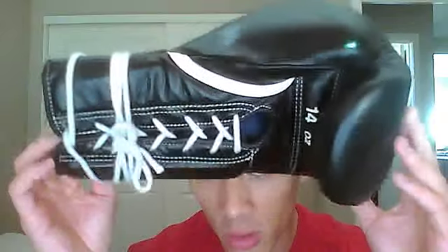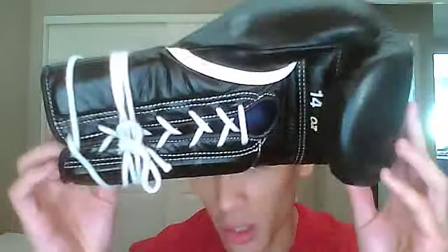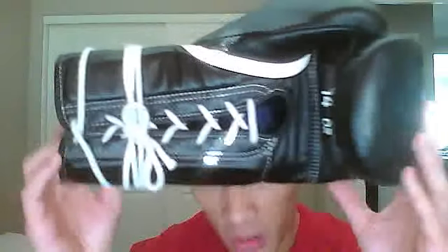The leather doesn't have a strong leather smell like the Cleto Reyes gloves do — just a slight leather scent, not too overbearing. All the stitching is very good. When you look at these gloves in real life you can tell there's a lot of attention to detail — they clearly took time making these gloves. The leather is thick but soft at the same time.